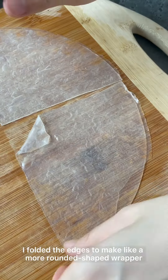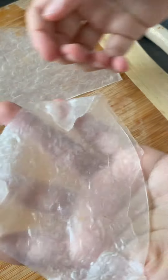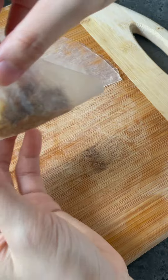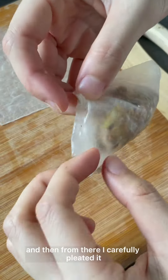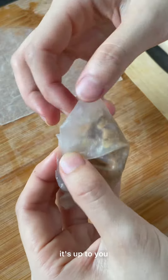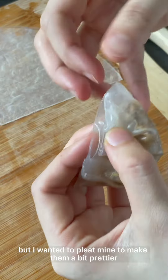Afterwards, I folded the edges to make a more rounded shape wrapper, peeled it off, added the filling, and folded it in half. From there I carefully pleated it. You can totally skip this part and just fold it in half — it's up to you — but I wanted to pleat mine to make them a bit prettier.